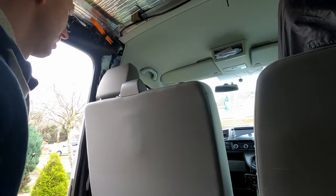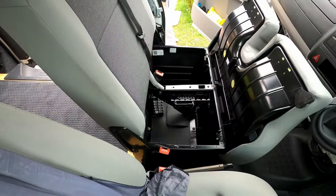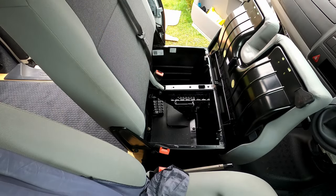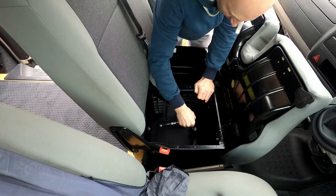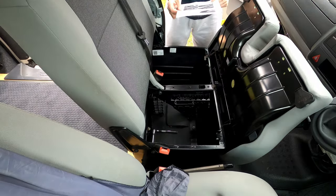In this video we are going to be installing a double swivel seat base from MS Crafts. It's a sliding seat base, or it gives you an option of a sliding seat — you will see it later in the video.